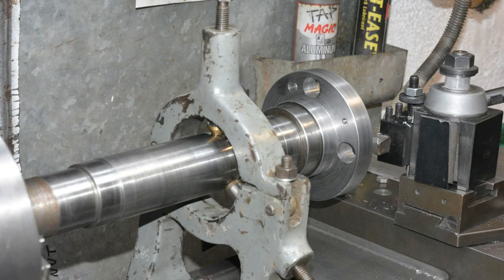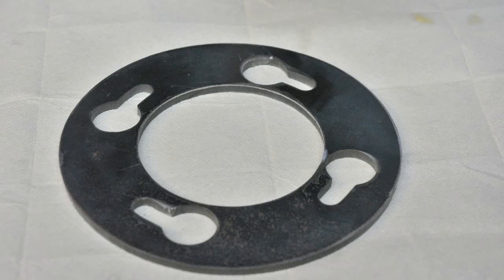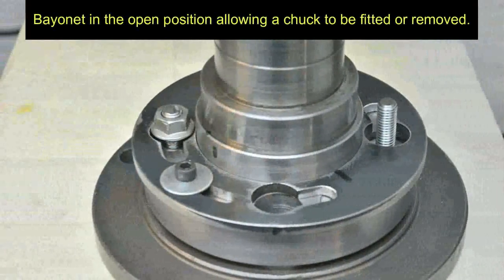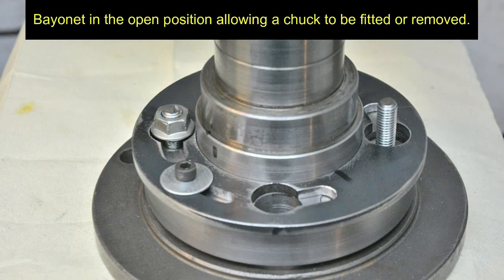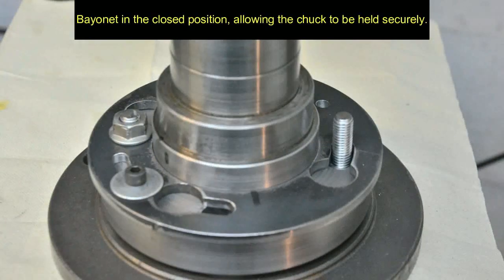Here we have the bayonet plate itself. The large four holes allow the nuts to be passed through freely, and then the plate gets rotated such that the nuts can get tightened up against the slots. The bayonet has now been fitted onto the spindle and this is in its open position ready to take the back plate from a chuck. This shows the bayonet outer rotated round - we can easily see how the nuts tighten up against the slot and hold the chuck firmly in place.